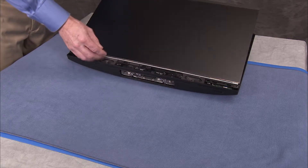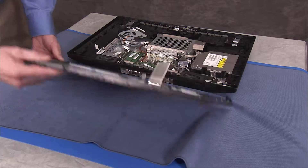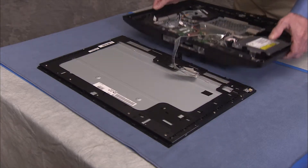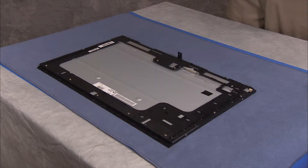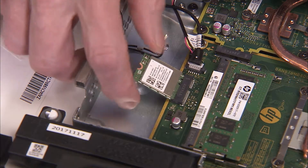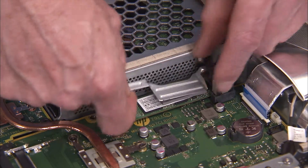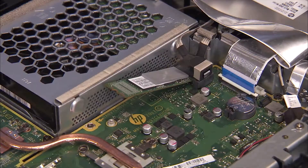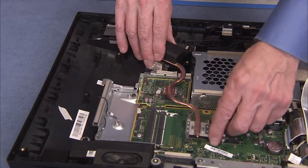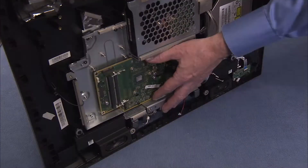Fully separate the LCD panel assembly from the rear cover assembly. Remove the fan, the wireless LAN board, the SSD bracket and SSD module if installed in the unit, the heat sink, and the GPU if installed in the unit.